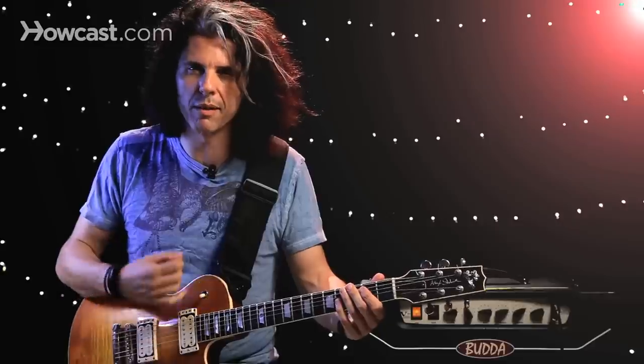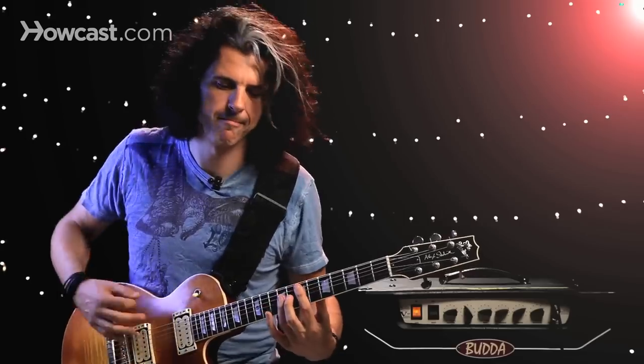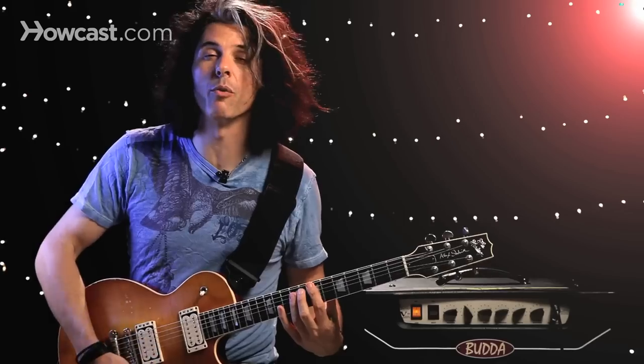That's a little more like modern Metallica player style. If I play the E up an octave, I can do this. And I can move that chord around — check it out.